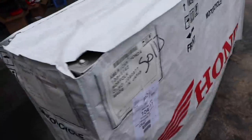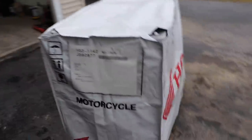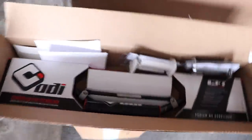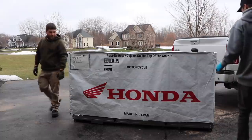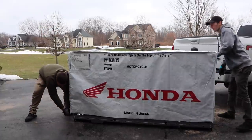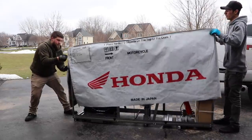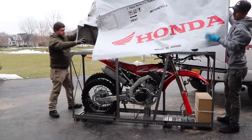We'll pull this in the garage, move some stuff out of the way, and then we'll get this thing built. Actually, just in time — we just got a new set of bars and grips and stuff that'll slap on there since I'm sure the bars are already off. Let's take this cover off, get the full reveal. Oh, there it is!